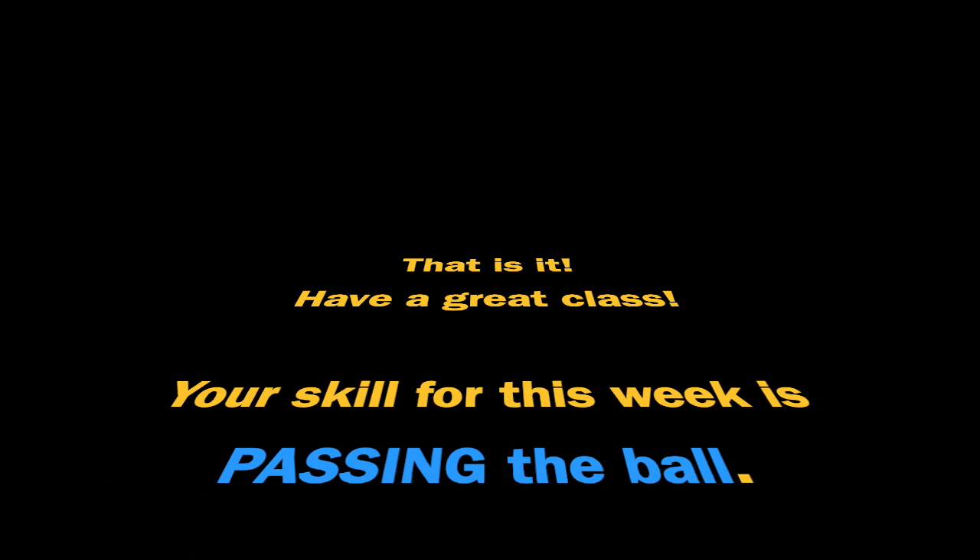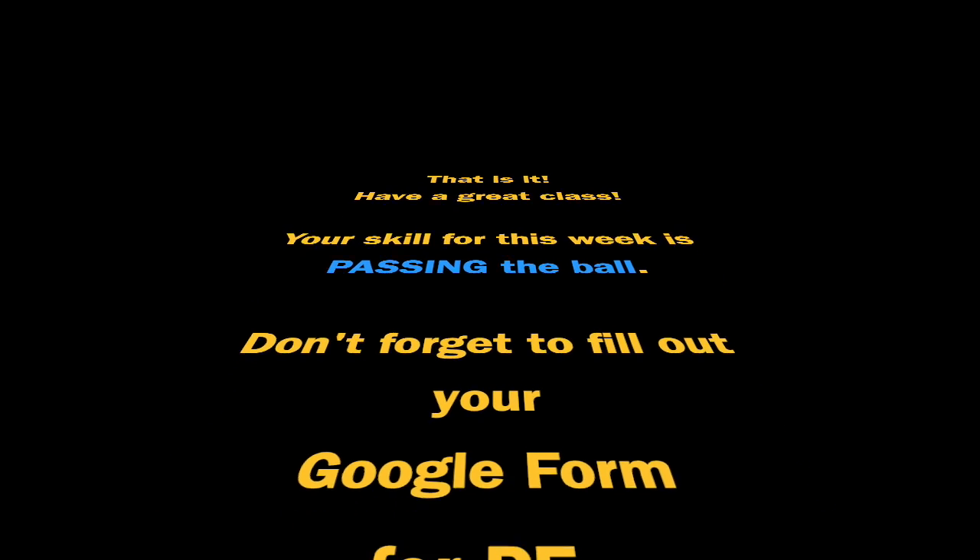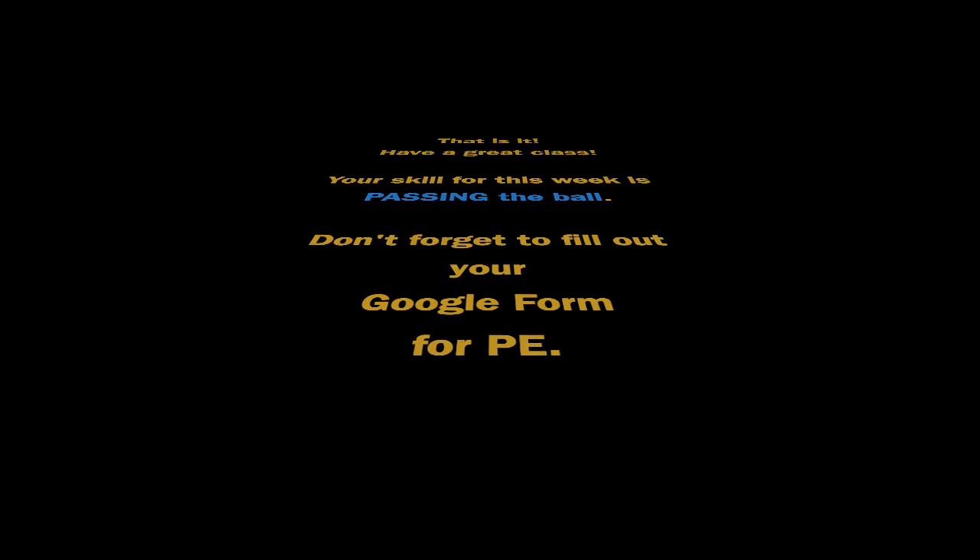And that is it. Have a great gym class. Your skill for this week is passing the ball. Don't forget to fill out your Google Form for PE in your Google Classroom when you're done.